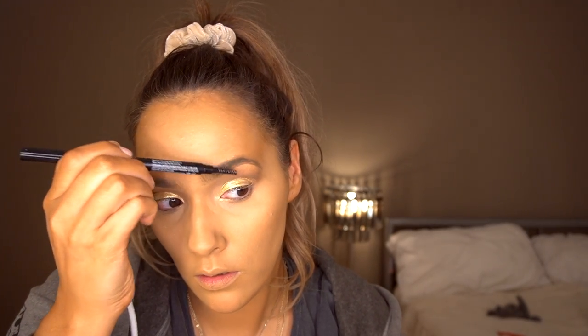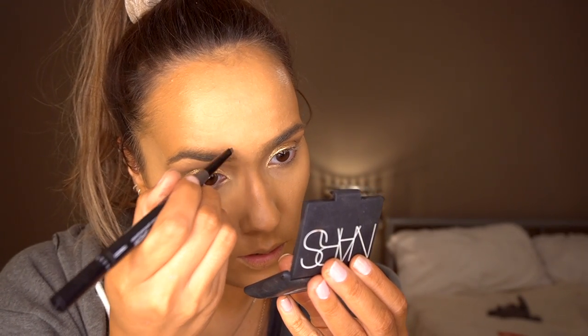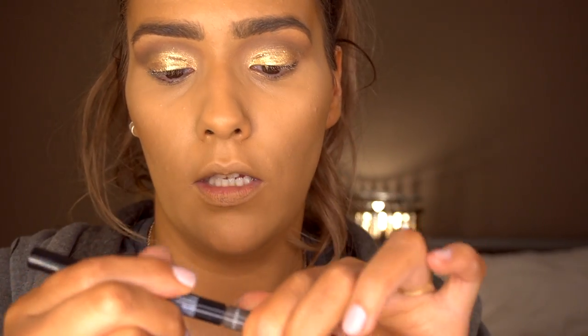Once that has dried I'm going to go back in and deepen the eyeshadow a bit and add a bit of highlight on top. But until this dries I'll start on my brows. I got this 3-in-1 brow precision pencil, powder and brush. My eyebrows are quite defined naturally so I don't need too much precision. It has a powder part that connects - you just unscrew it - and I'm popping this on the middle part of my brow.